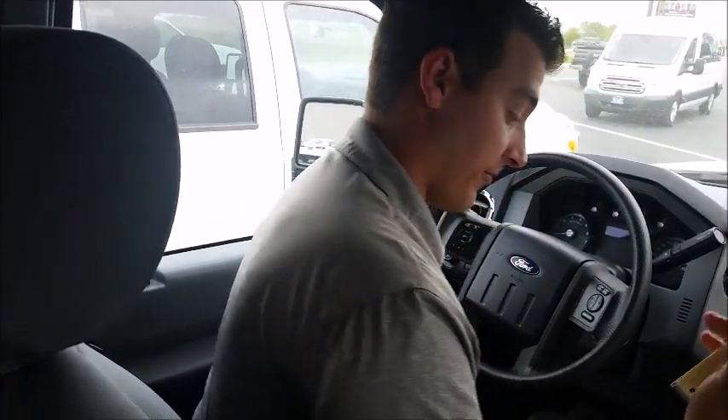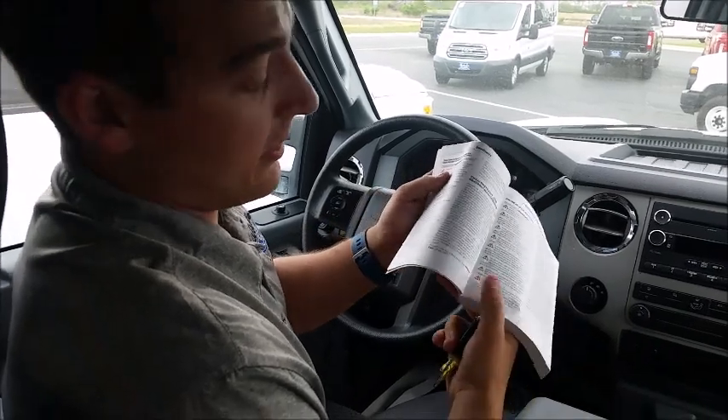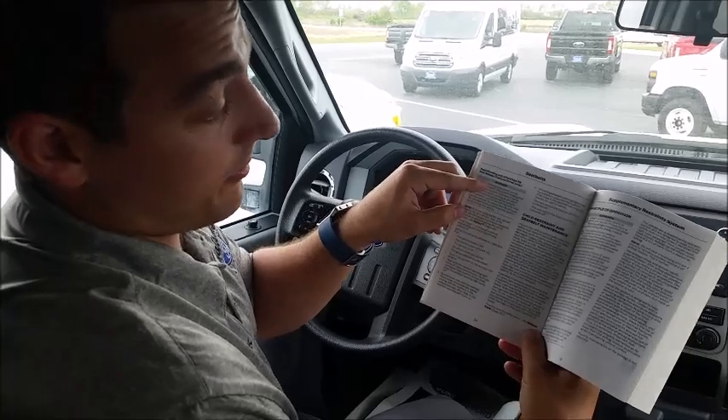So let's go ahead and get started. First things first, we're in an F-250 2016, just letting you know the model and trim. It's a four-wheel drive. I'm not sure if it's going to be the same on every vehicle, but just for example purposes we'll do it on this one. You can always find it in your handbook — it will tell you under seatbelts, under the deactivating and activating the belt reminder feature.